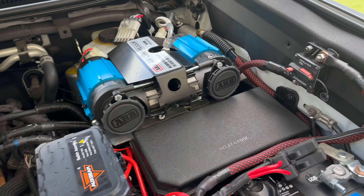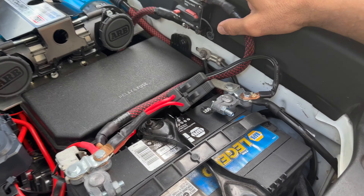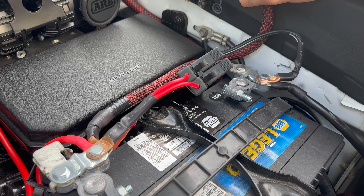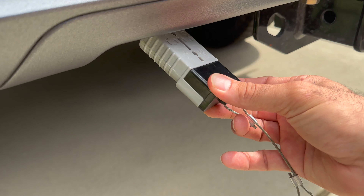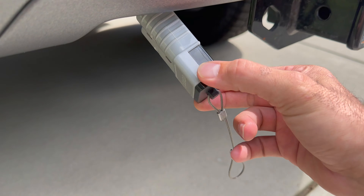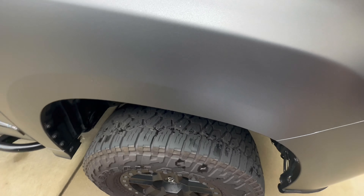The last thing about the engine bay is I added power running to the rear of the GX. I've got two-gauge wire, positive and negative, with a 150-amp fuse. It connects to the trailer to provide auxiliary power.